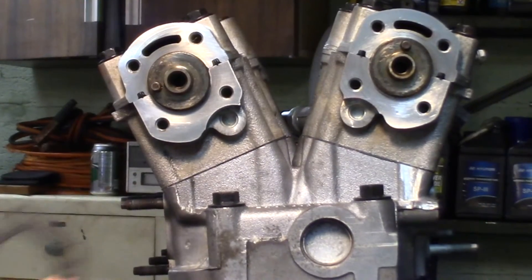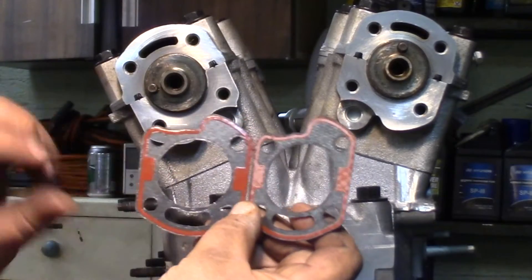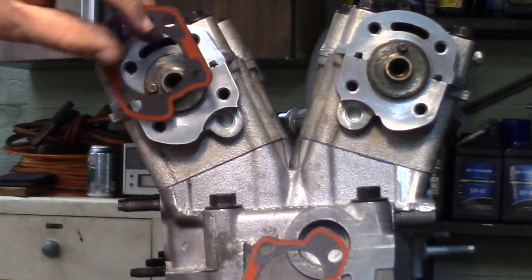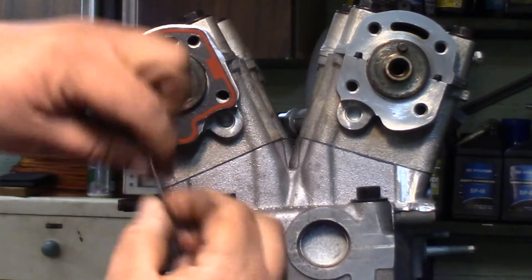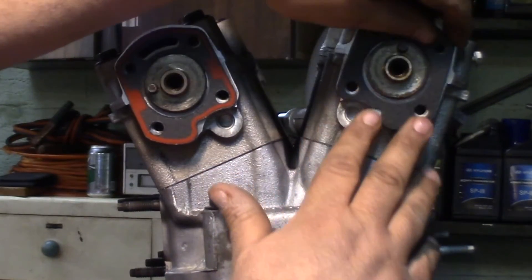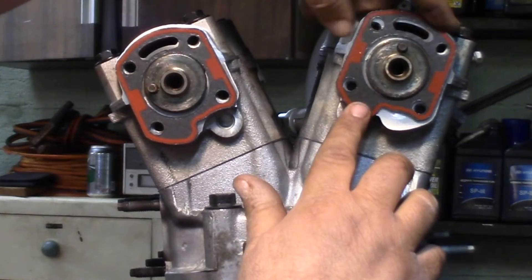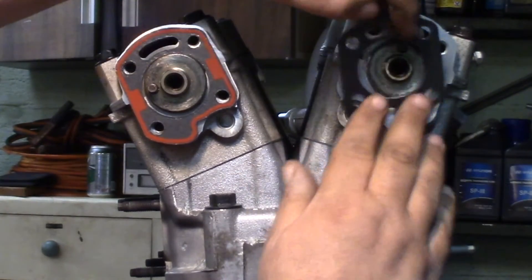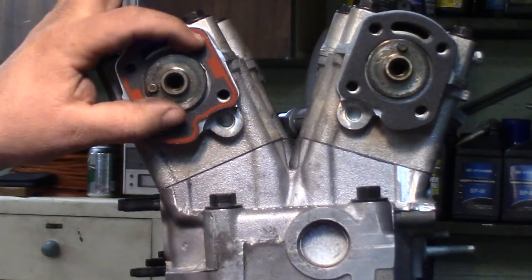We've also got to put these gaskets on. These gaskets are actually identical — one's just going to go one way and one goes the other. One will go here with the red facing out, and then one over here with the red facing back, because you can't have them both facing out or they wouldn't seal up tight. Just like so, and those just kind of are going to hang there.